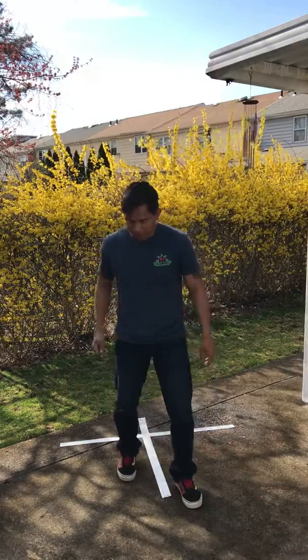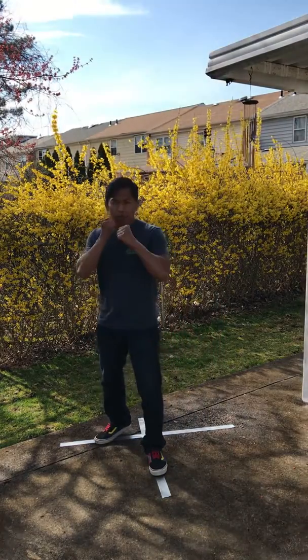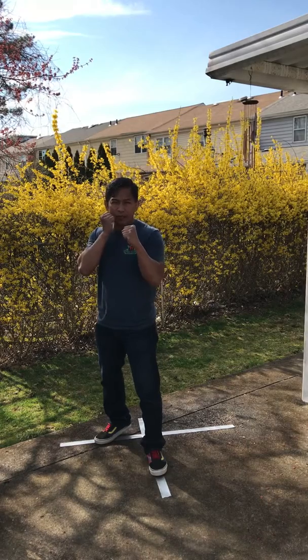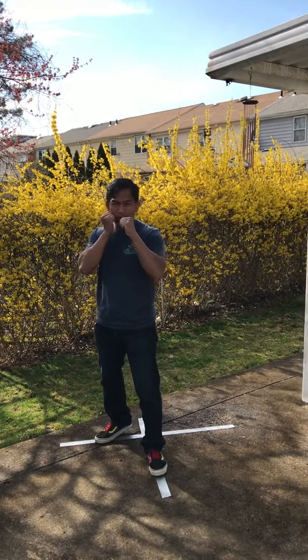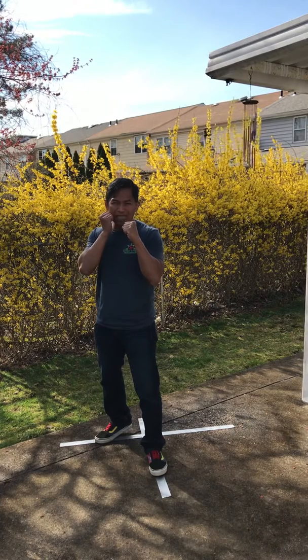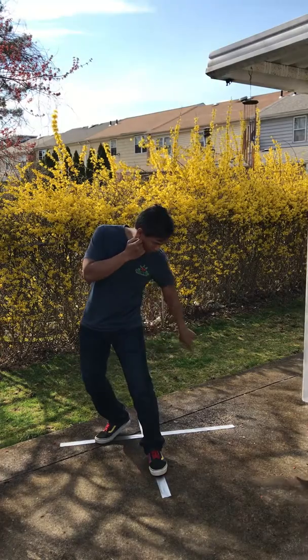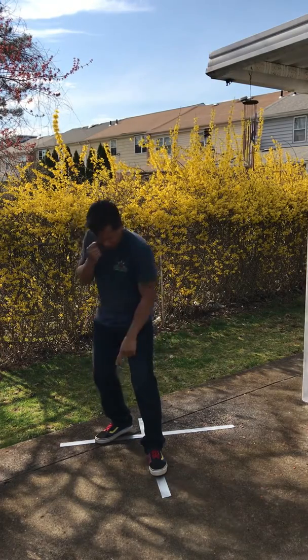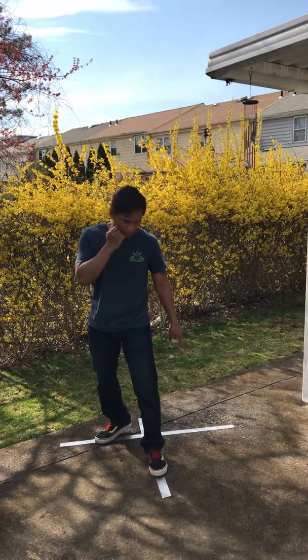This is how it's performed. Starting from your left lead stance, if you are a right-sided dominant person. Keeping your hands up. All I'm doing is taking my lead leg, which is my left leg, and then lining it up to where my right foot is. That's why I have the tape laid out so you have a visual reference.